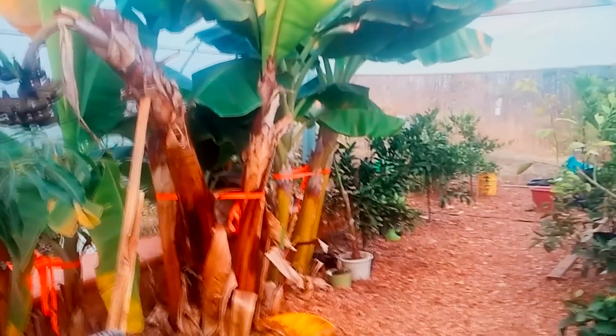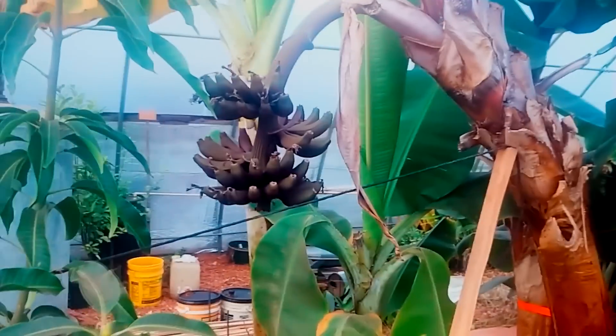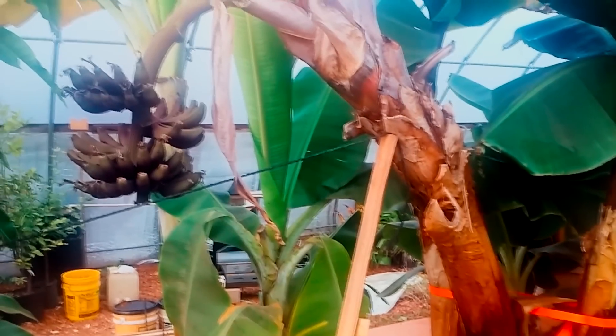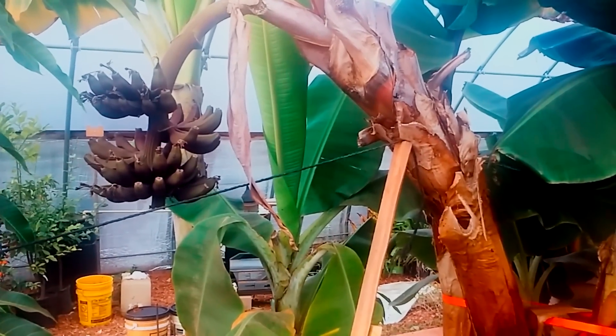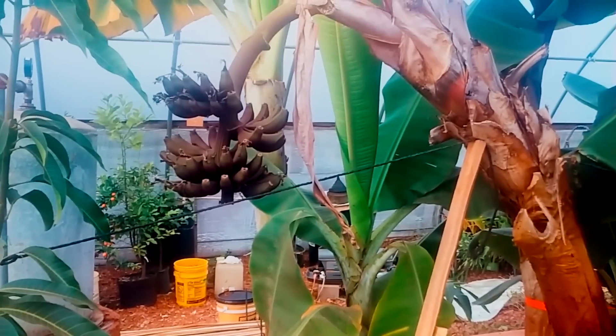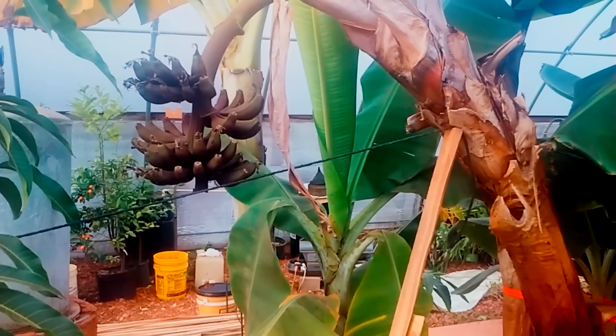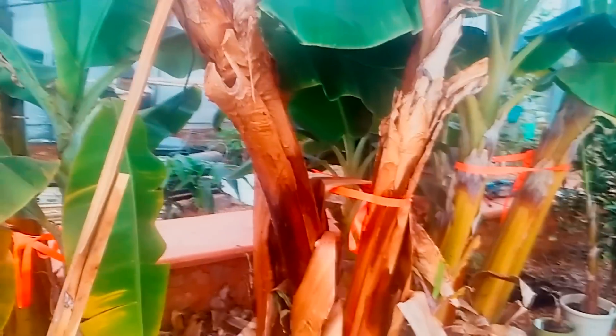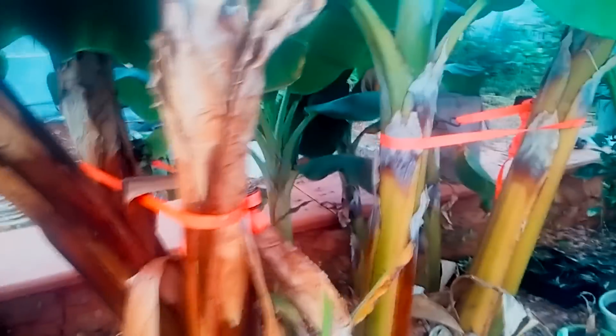This banana bunch here is the dwarf red. I don't know if it's because it got really cold this past spring, but it did not do nearly as well as the other banana plants — it's only got about four hands of bananas on it. The other ones had about eight or ten hands. The size of these leaves you cut off here are just amazing. I actually have some here for you to take home.